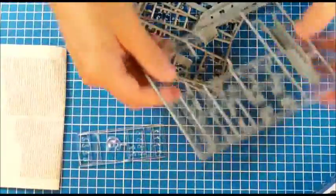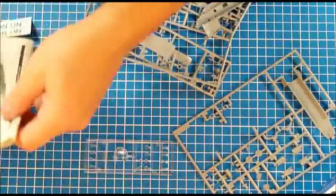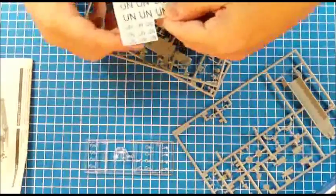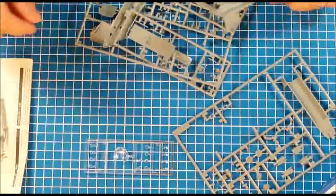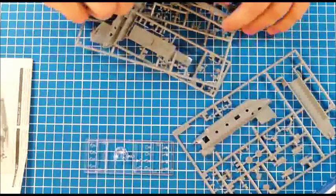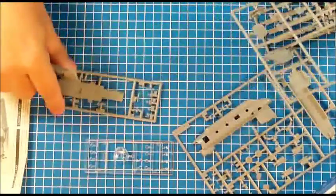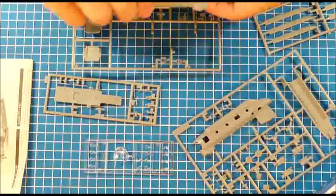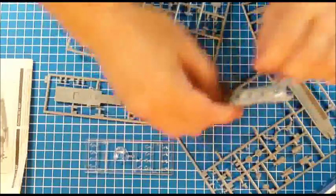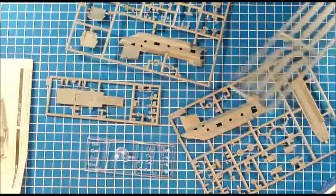Let me sort this out first. There's the clear sprue, instructions, and here are the decals my friend made for me — I'll show them to you later. Here's one of the fuselage halves, and here's the other one. And here are the propeller blades.